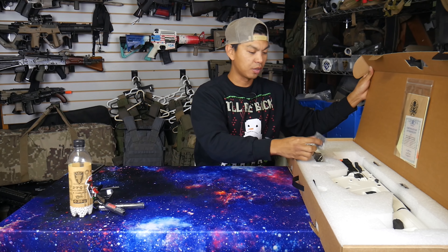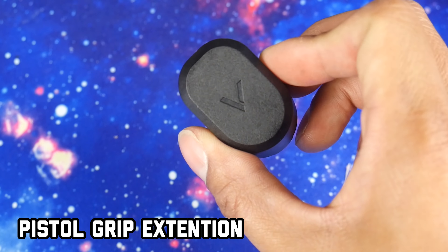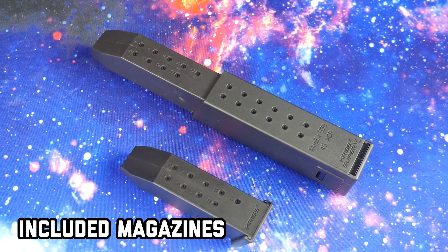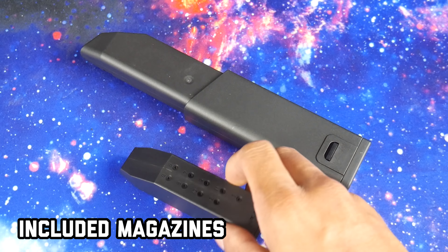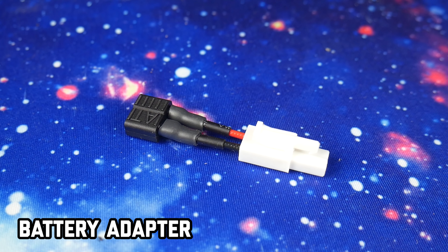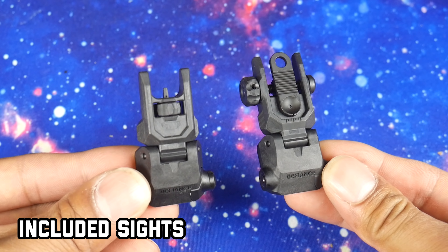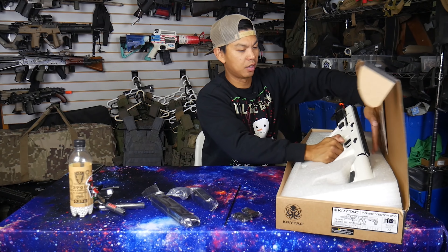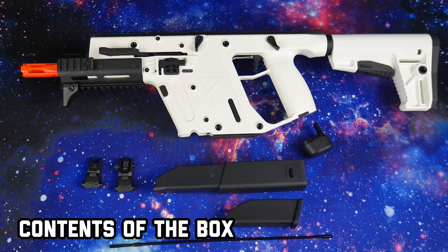Inside the box, we have an extension for the pistol grip, a little bitty Vector magazine — it's a mid-cap. We've got the standard size mid-cap magazine, a T-plug to Tamiya adapter, de-jamming rod, our front sight post, rear peep-pull sight. And finally, we've got the gun itself in Alpine White.